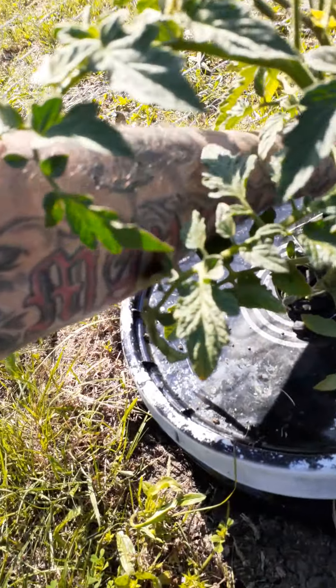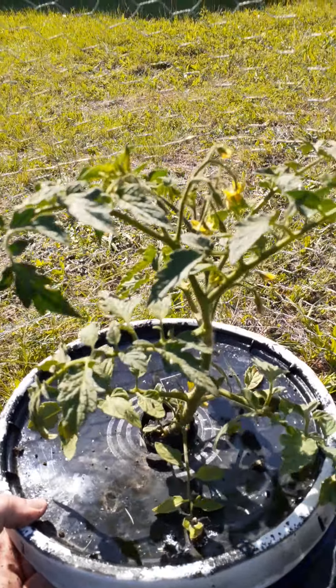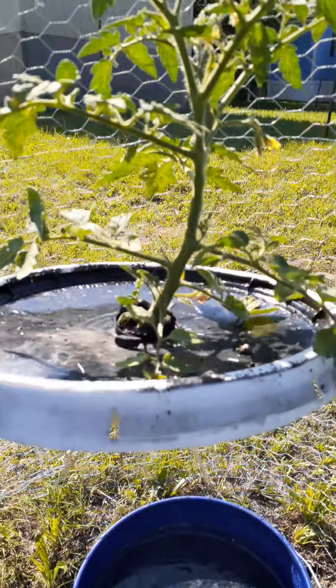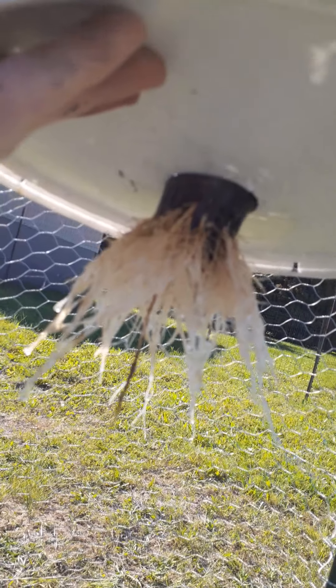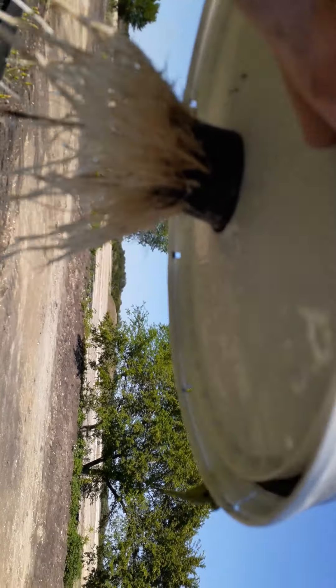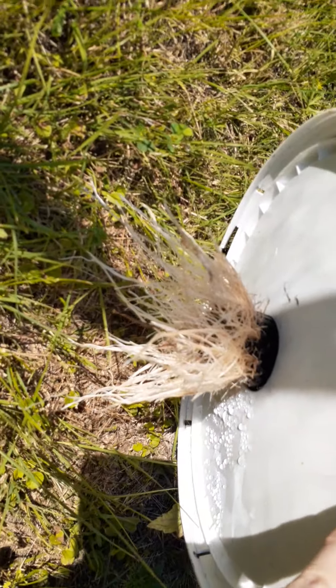Let's see how it's looking down inside my bucket. Let's lift him out — and there you can see my root system and all my roots. Let me lay him off to the side here for a minute. There's all my roots.